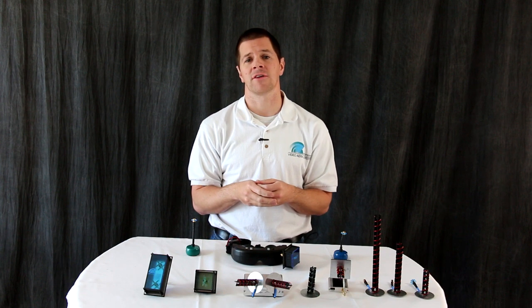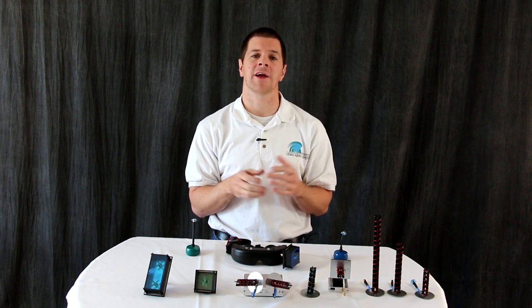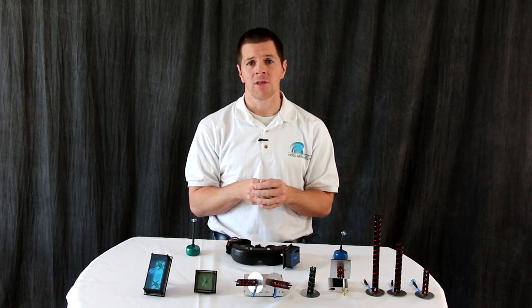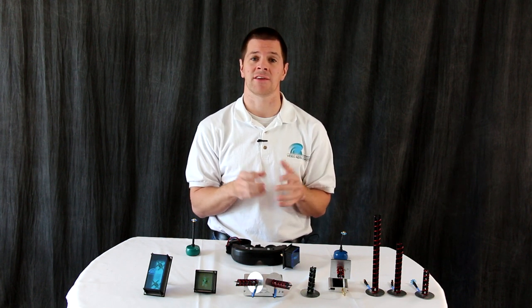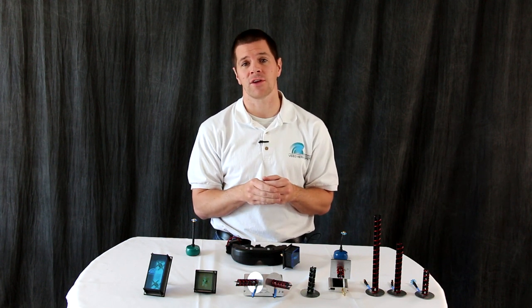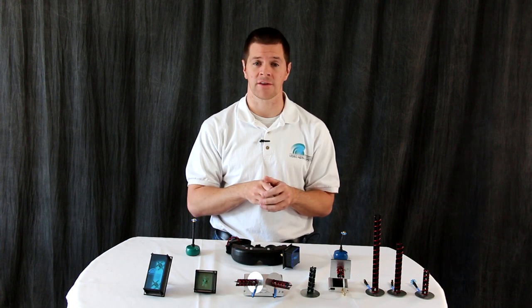Hi, I'm Alex Greve, better known as IB Crazy, and this is my receiver antenna selection guide. The receiver antenna is quite possibly the most important thing to achieving a clean video feed, and which one is best for you depends on how you intend to use it.